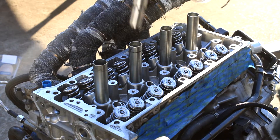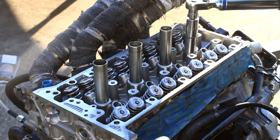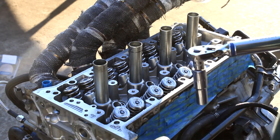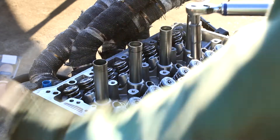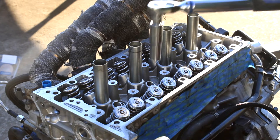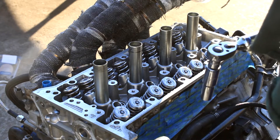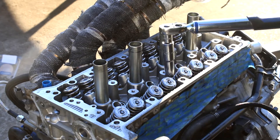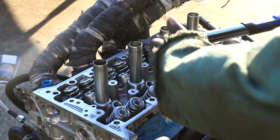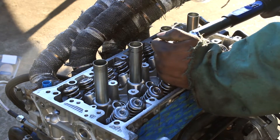If you're using your stock bolts, just dip them in some oil — Honda recommends torquing those to about 29 foot-pounds, I think. Make sure you have your manual; I'd rather you listen to the manual than listen to me, this is just for reference. The torque sequence goes inside out: 1, 2, 3, 4, 5, 6, 7, 8, 9, 10.